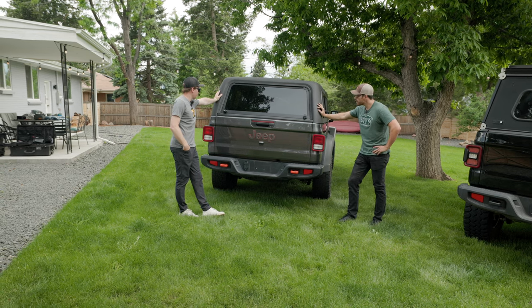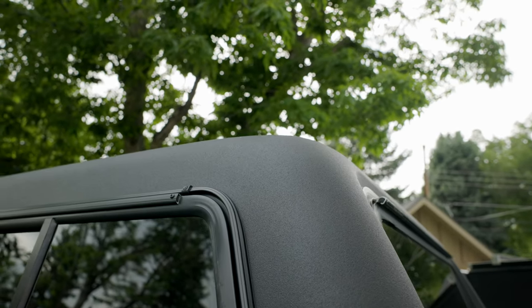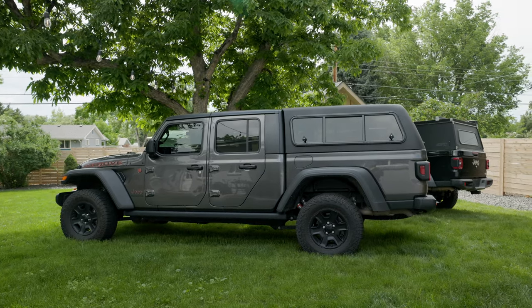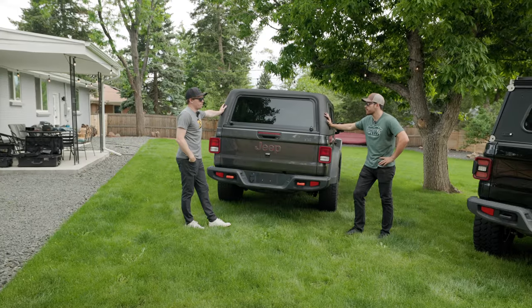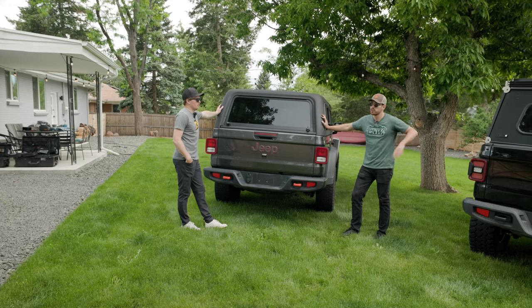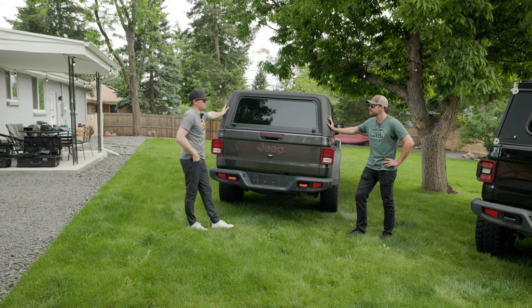ARE has a design style they've stuck to for years, and they're actually well known as being the first topper offered on the Gladiator — so you've got to give them credit that they're not followers here. This came out well before the GFC did, so they kind of had to make it up as they went.